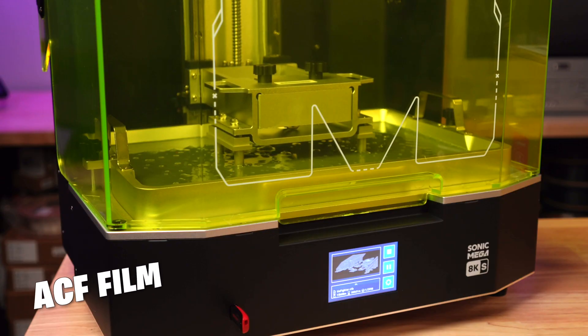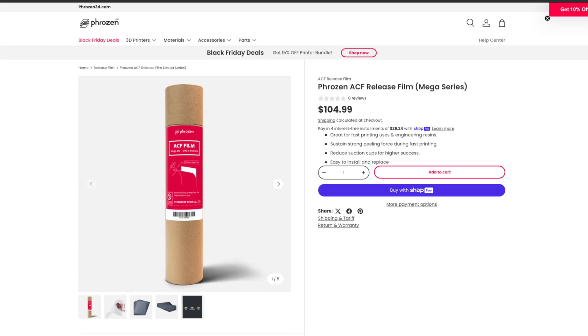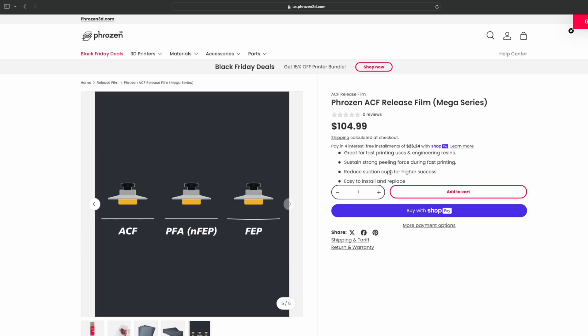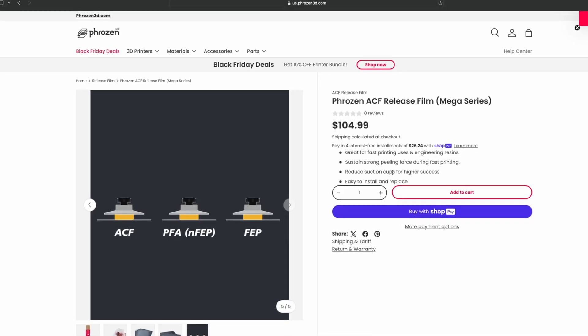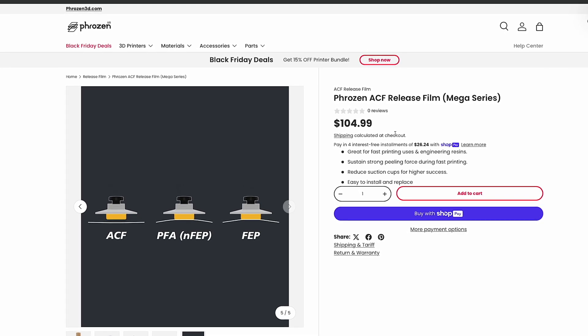This machine uses ACF film instead of the more traditional FEP or PFA that you might be more familiar with on other resin printers. ACF stands for Advanced Composite Film, and it has a higher tensile strength than other films and it stretches less, meaning there is less movement of the platform needed to release the print. That gives us more reliability and a greater lifespan of the film.